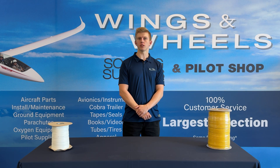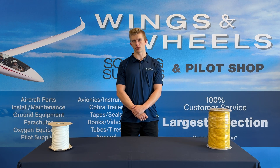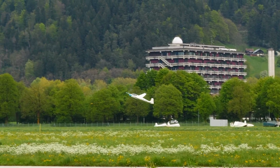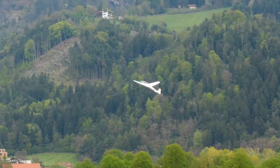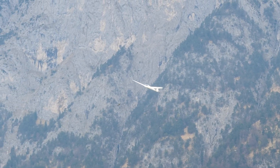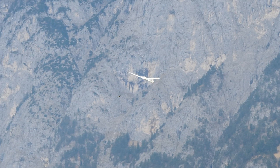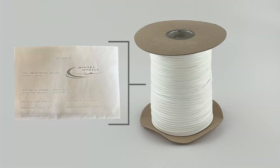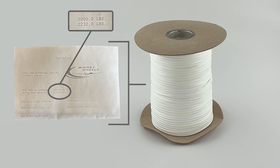When purchasing a tow rope, you need to be aware of the FAA's regulations, but also keep in mind that the actual breaking strength of a tow rope is normally higher than the advertised breaking strength. Tow ropes are normally advertised with the minimum tensile strength, which is the lightest load that the tow rope could possibly break at. But each rope at Wings and Wheels has been physically tested with the actual breaking load recorded. For example, this rope here has a minimum tensile strength of 2,000 pounds, but it actually broke at a load of 2,232 pounds when tested.